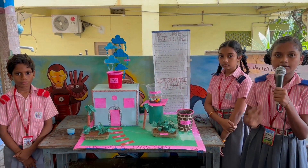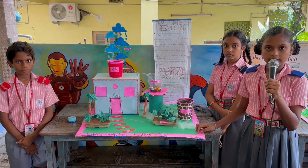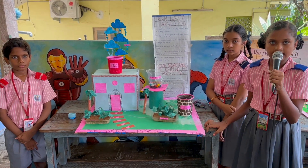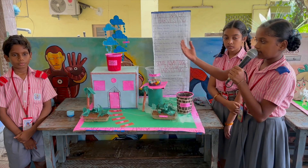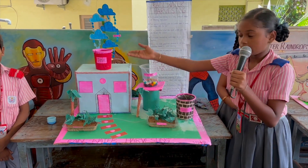Welcome to everyone. We made a project on rainwater harvesting. Rainwater harvesting is an ancient method of storing rainwater. This is a tank where the water will be stored.